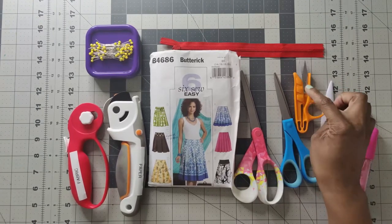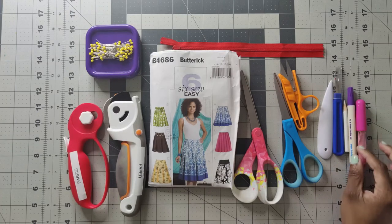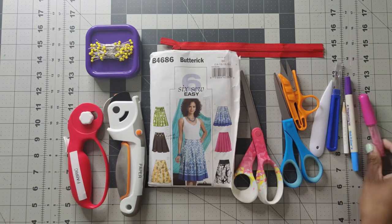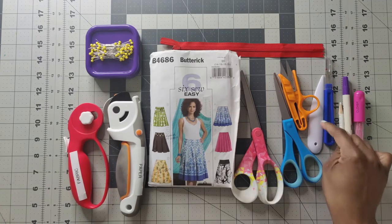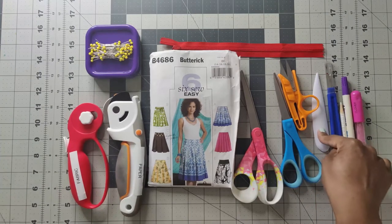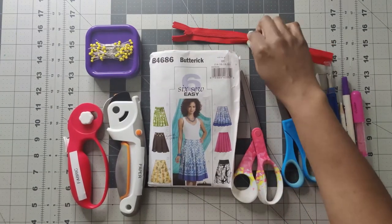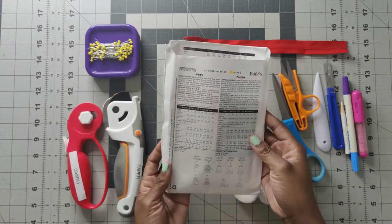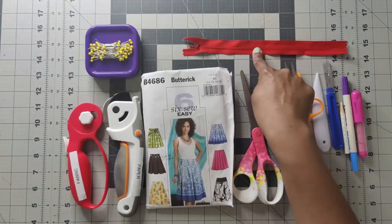You'll need thread clippers to clip thread at the serger or sewing machine, a marking tool such as a white pencil, disappearing ink, or chalk, and a seam ripper and point turner. The seam ripper is for fixing mistakes and the point turner is to poke out any sharp edges. You'll also need pins and a seven-inch zipper. I'm using an invisible zipper, though the pattern calls for an exposed zipper.